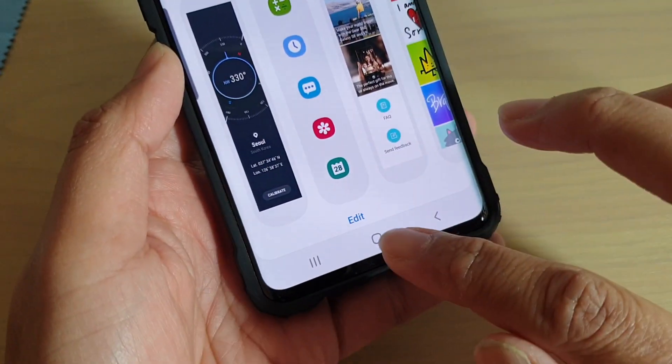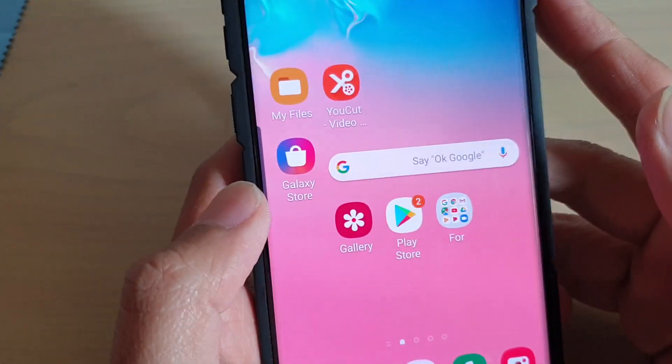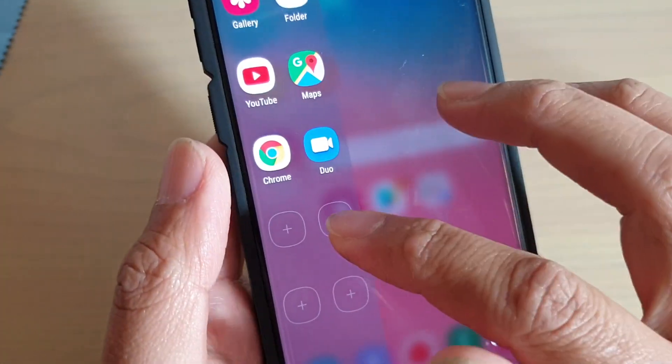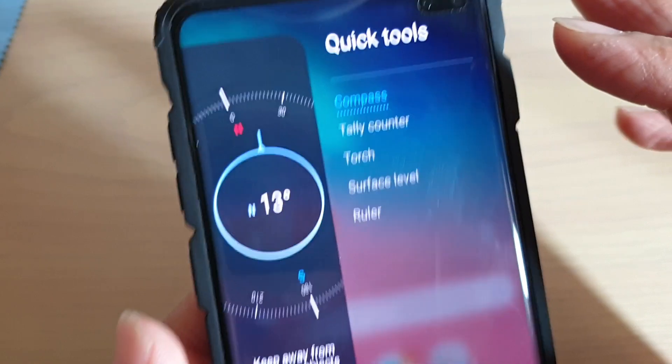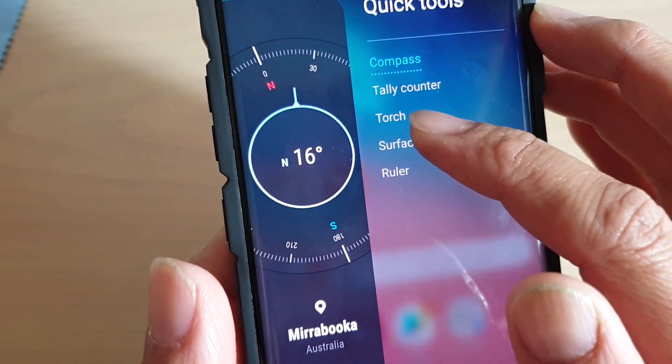Once Quick Tools is added, tap on the home key to go back to your home screen. Then open up the edge panels and swipe across to find Quick Tools. On the right-hand side, tap on Surface Level.